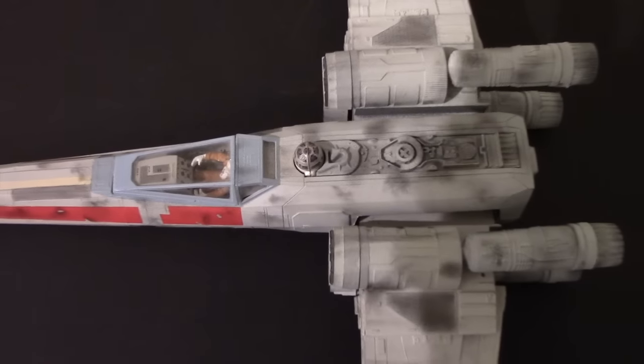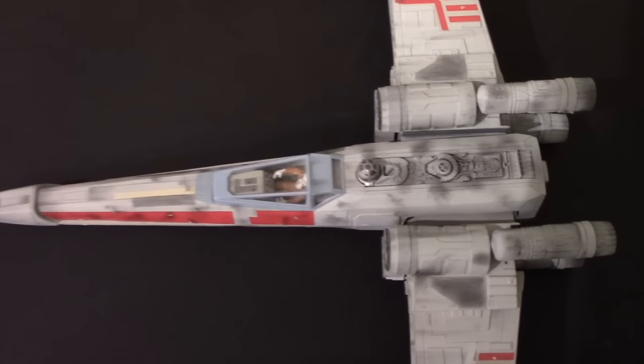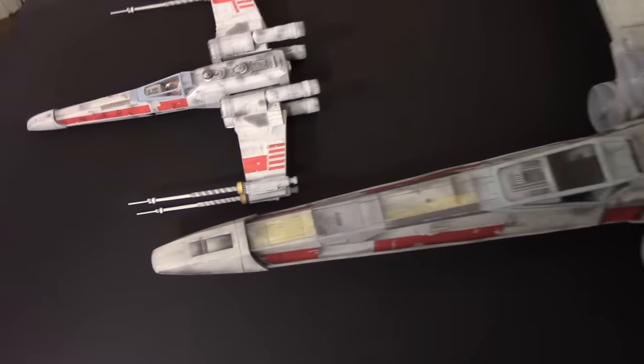I wanted to show you an X-Wing that I built a number of years ago — this is the old MPC kit. As I pull away, you can see the difference in scale.